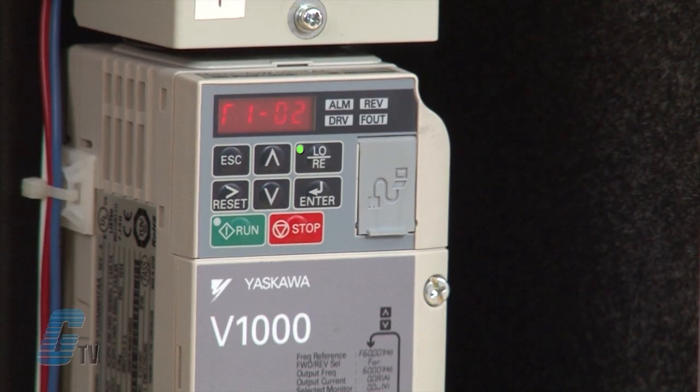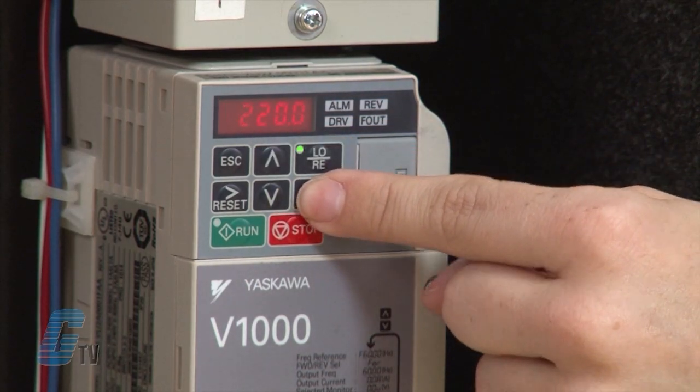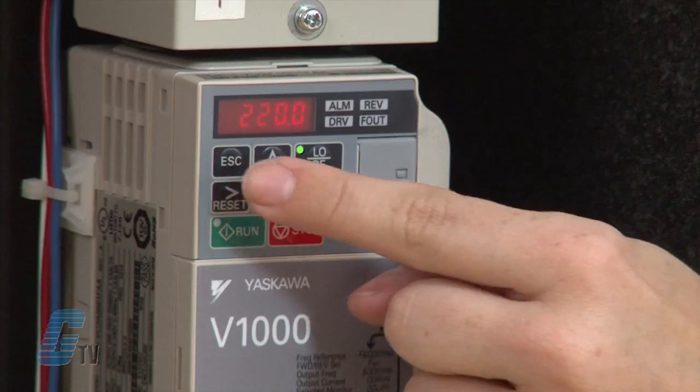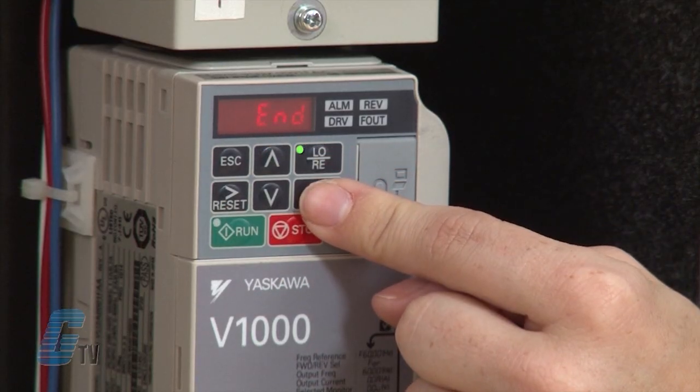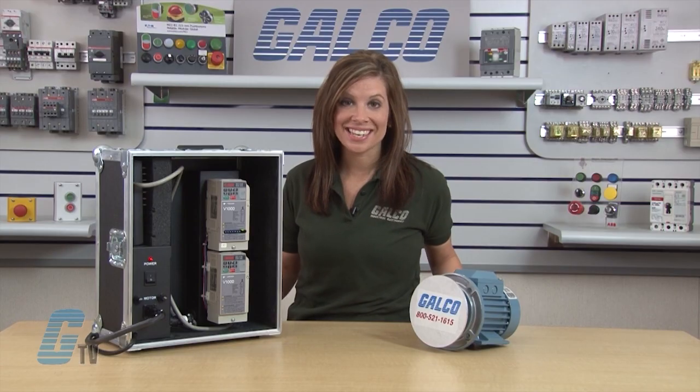Now I'll push the arrow key up to T1-03 to set the motor rated voltage. I will hit enter and change the settings to 230 volts. If I were to do a stationary tune, then T1-03 would not show up as an option.